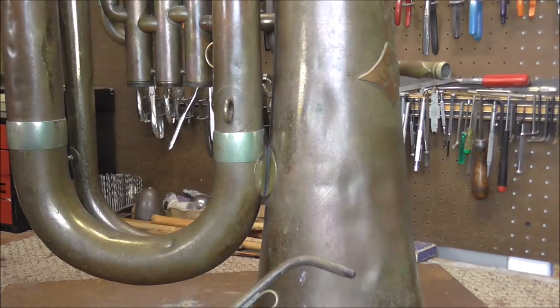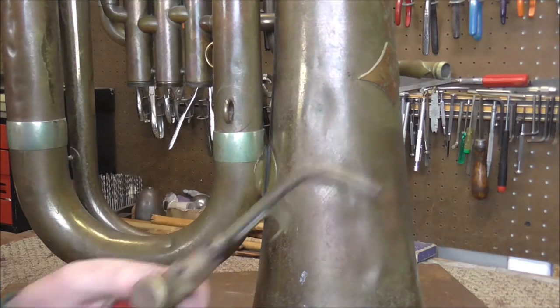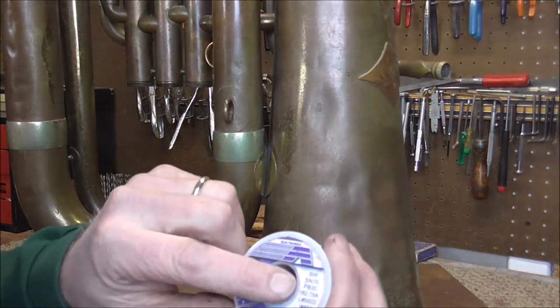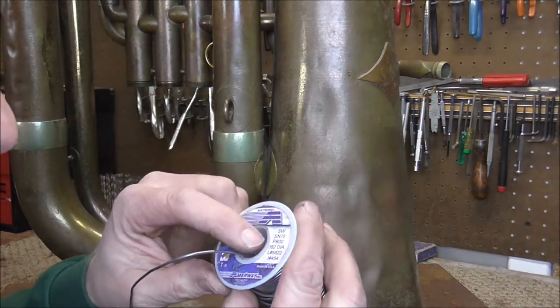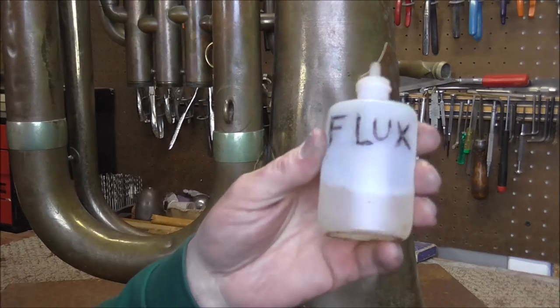Now I'm ready to solder. You do not need that much solder. I have a torch and the solder — 70% tin, 30% lead. Other kinds will work but this is the kind I usually use. And also a bottle of flux.